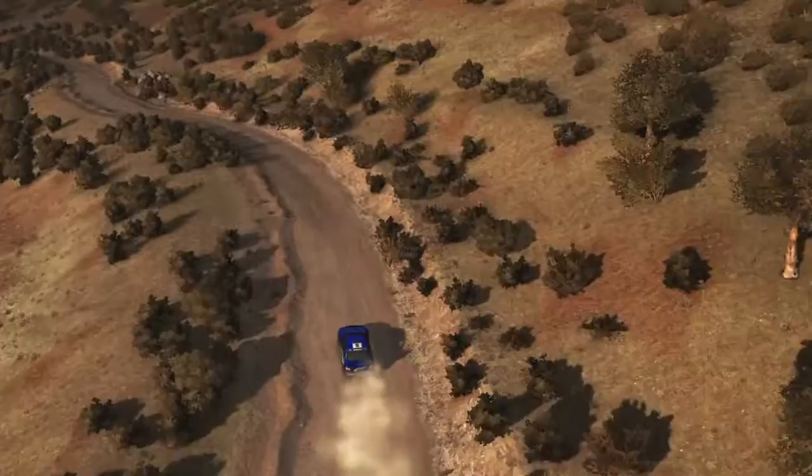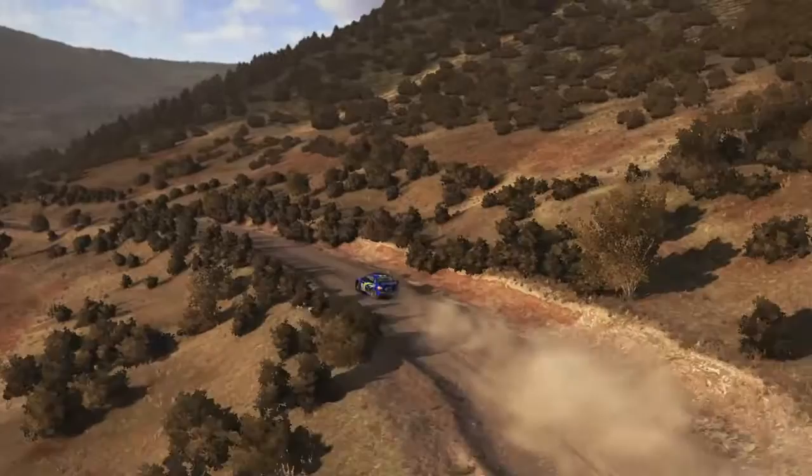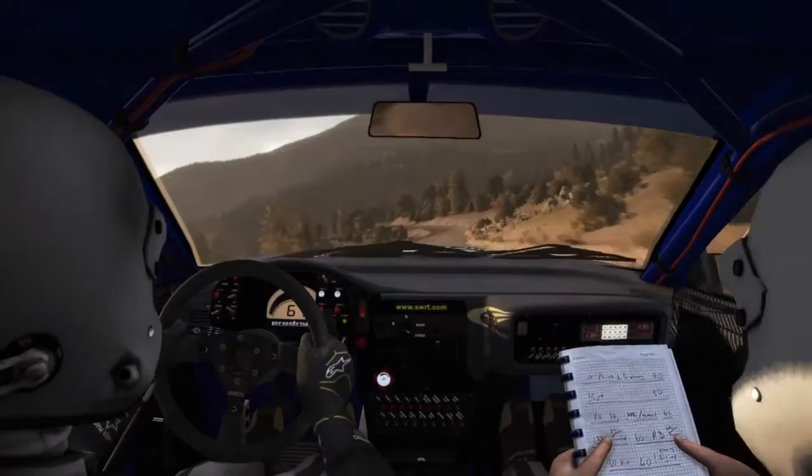Left 5 long over crest. Right 6. Left 6 continues over jump. Caution left 6 jump, keep mid. Left 6. Into right 5, don't cut, 60. Turn right 2.